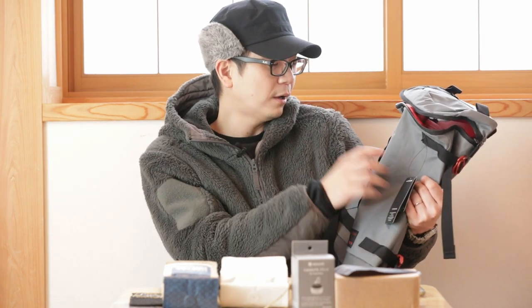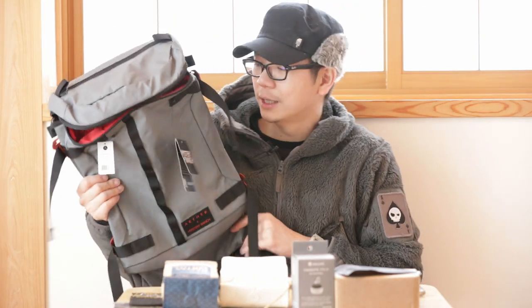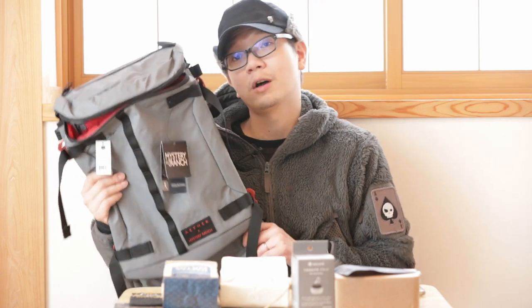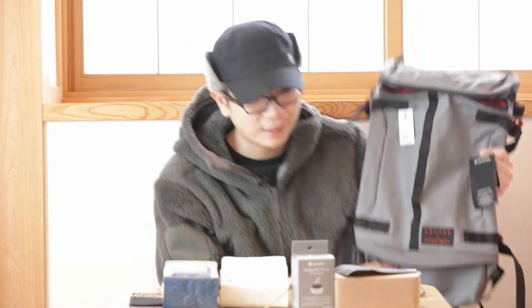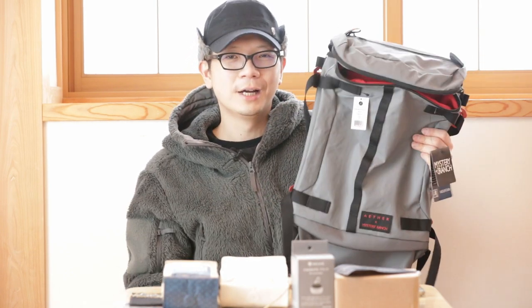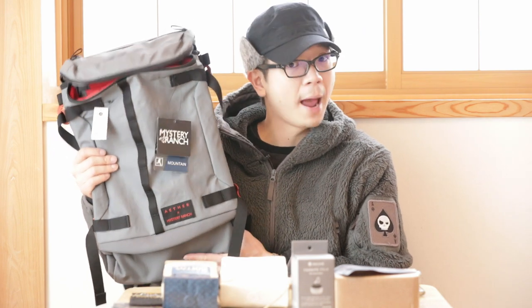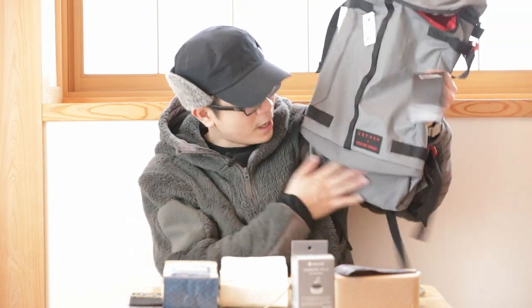This pack retails for around $235. It's too bad I can't keep it. It's a collaboration from a few years back and I snagged the last piece off a Japanese website. Congratulations to Frederick for getting this. Once this video is done I'll be flying the pack out to him so he can enjoy it. I can't do a six-month review since it's not mine.